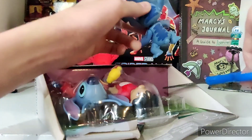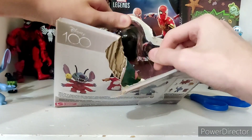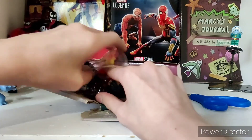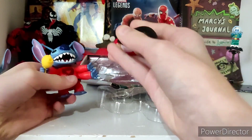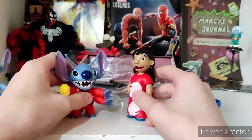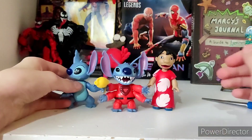Oh, that's poseable. I got Stitch! I make really good videos about things that I love, and if you're a fan, maybe you'll love them too. Subscribe! I do this for you guys. We got Lilo, Stitch, and the other Stitch. We'll play with them a little bit and then review more — they're out of the box.